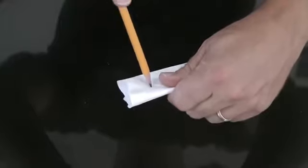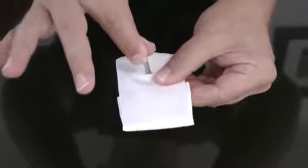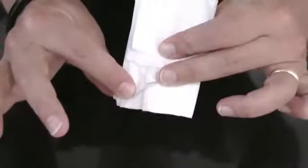Then a pencil, pen, toothpick, nail, or even a chopstick is pushed right through the credit card. A moment later, the card is unwrapped and returned to the owner, unharmed.